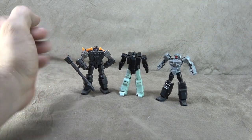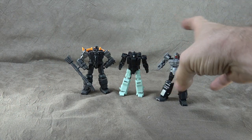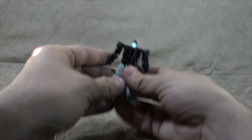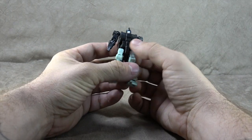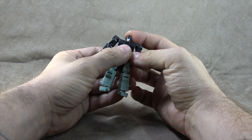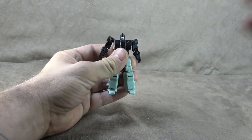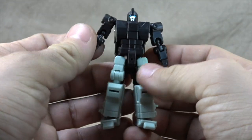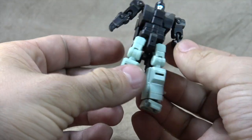The target master is about the same size as the previous target masters we've seen from third parties, just in case you were curious about that. This is the X-Transbots and this is the DX9. This guy, I gotta be honest, is pretty lackluster — we have some silver face paint and metallic blue face paint for the eyes.